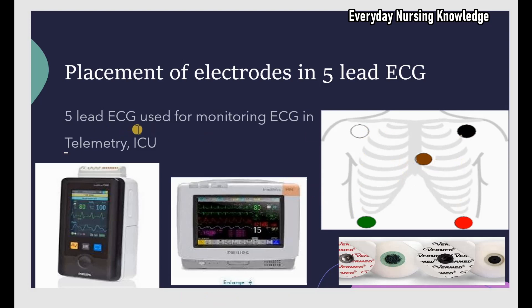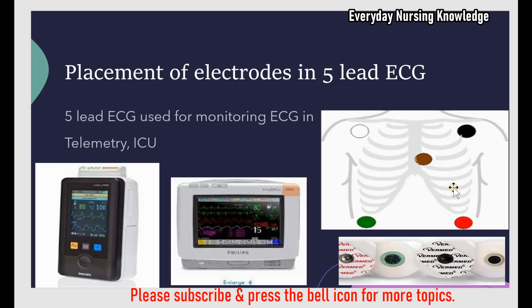5-lead ECG is used for continuous monitoring of an ECG in patients in telemetry and in the ICU. You place 5 electrodes on the patient's skin. In a telemetry floor, these electrodes are connected to a telebox using a cable, whereas in the ICU the electrodes are connected to the cardiac monitor using an ECG cable.